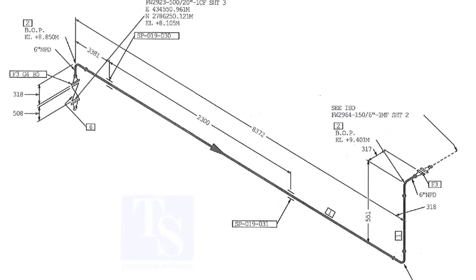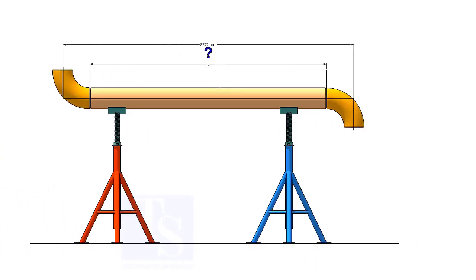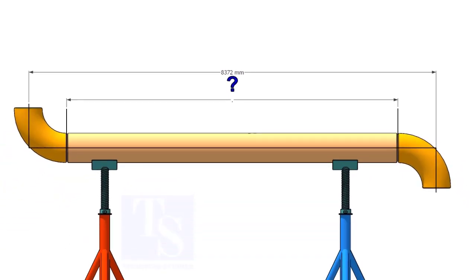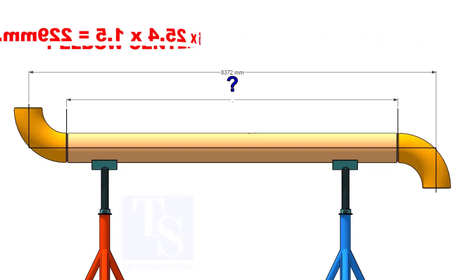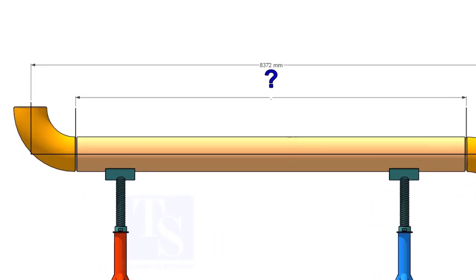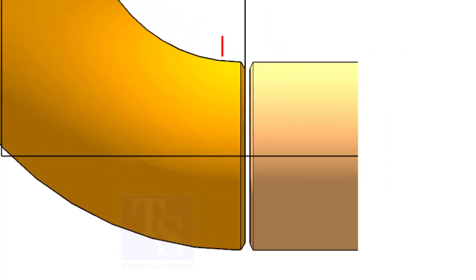Let us cut the pipe. The length of the pipe from elbow center to elbow center is 8372 millimeters. There are two elbows on this line, so we need to subtract two elbow centers from the overall length of the spool. Since this is a long radius elbow and the size is 6 inches, the elbow center of one elbow is 229 millimeters. We also subtract the weld root gap. In general WPS, the root gap is shown as 2 to 3 millimeters.